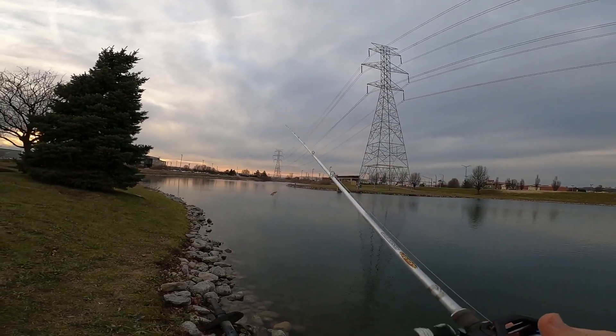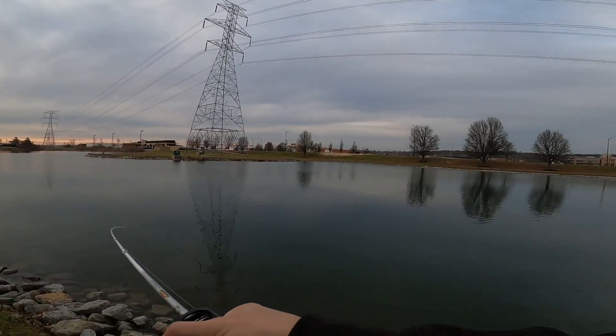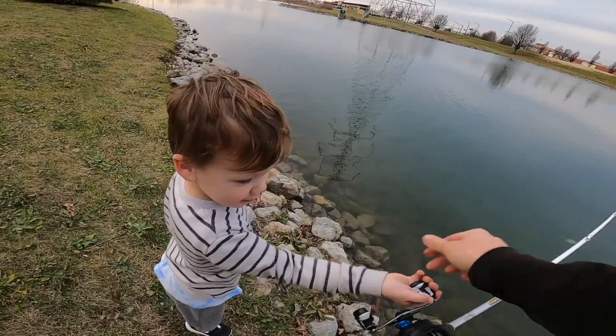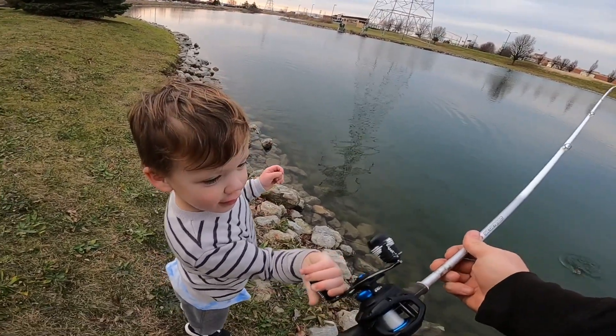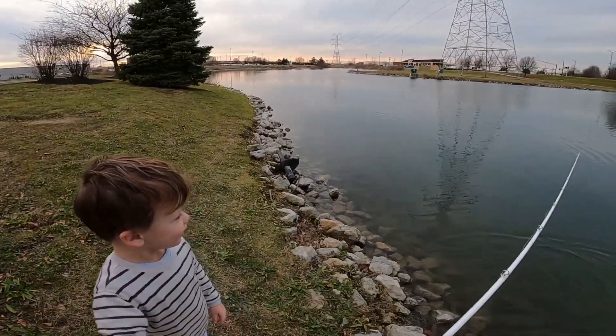Oh no, that's sharp! Hey bud, come here - you want to reel in a fish? He's gonna get off, you better hurry! Reel it in, reel, reel, keep reeling, keep reeling, keep reeling - oh, he got off. Almost!